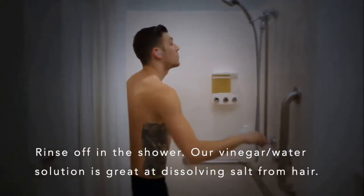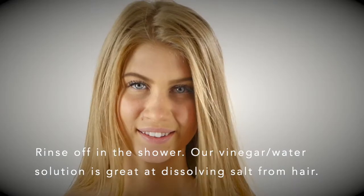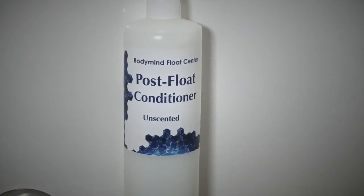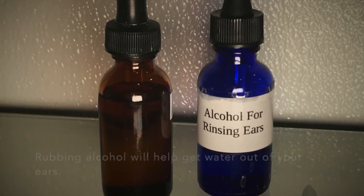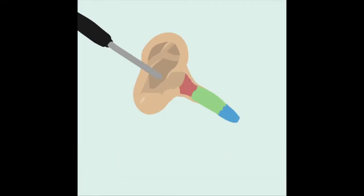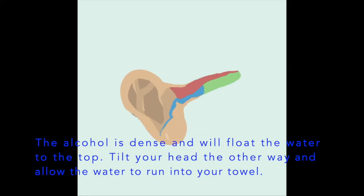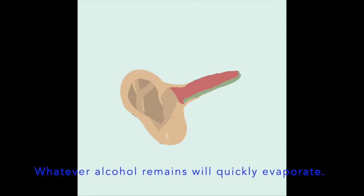Rinse off in the shower. For soft hair, try our vinegar water solution, which is great at dissolving salt, or our post-float conditioner. If you have water in your ears, the rubbing alcohol we provide will help. Simply tilt your head to the side and fill the affected ear with alcohol. The alcohol is very dense and will float the water to the top. Then tilt your head the other way and allow the water to run into your towel. Whatever alcohol remains will evaporate quickly.